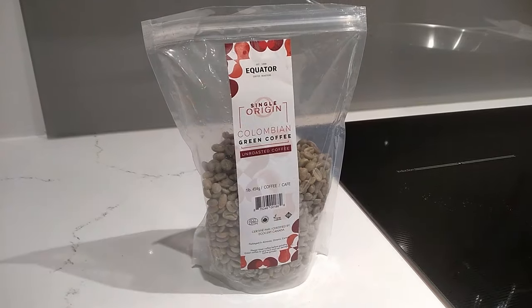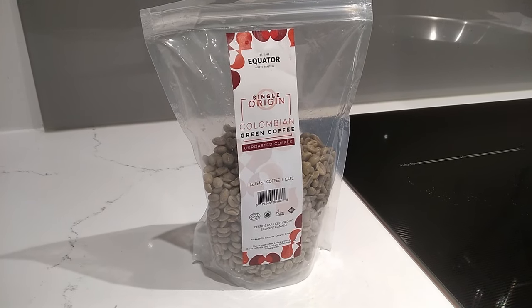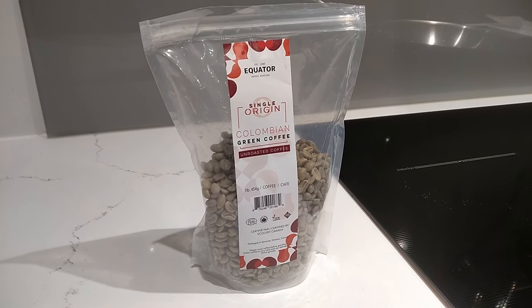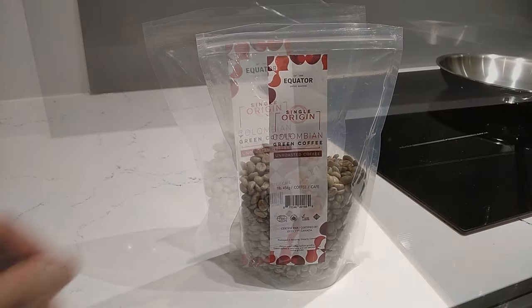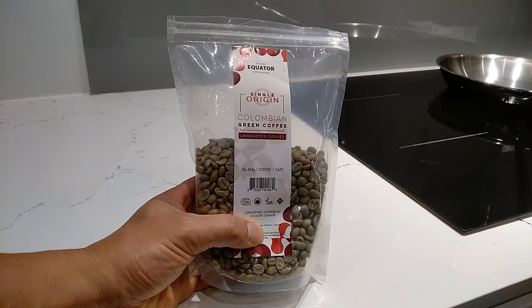One of the things I wanted to see is if really fresh roasted coffee was better than just beans that you buy and grind at home. So what you can actually do is buy unroasted coffee beans, or what they call green beans. Depending on where you live, there may be coffee shops in your area that sell them. I bought mine on Amazon, and these are Colombian green beans from a single source.